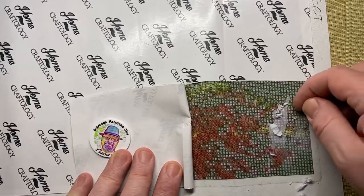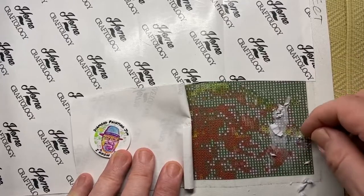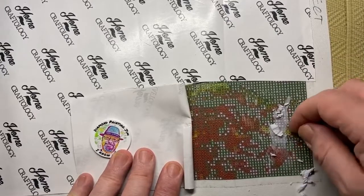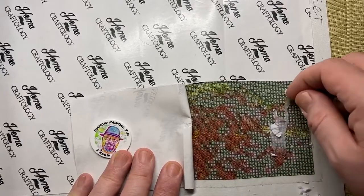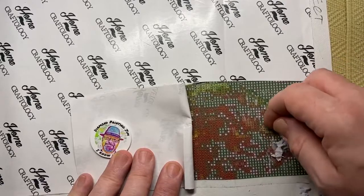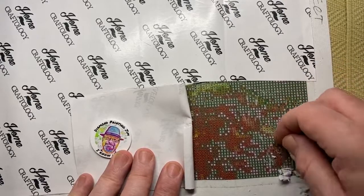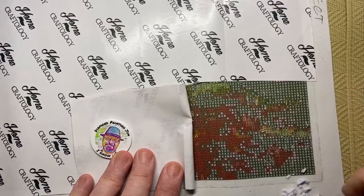You can see it comes off very, very easily. I have seen people saying to use an exacto knife to try and scrape the paper, and I would not recommend that. Your fingernail is good enough — it's not too sharp and it's not going to cut into the glue causing problems.